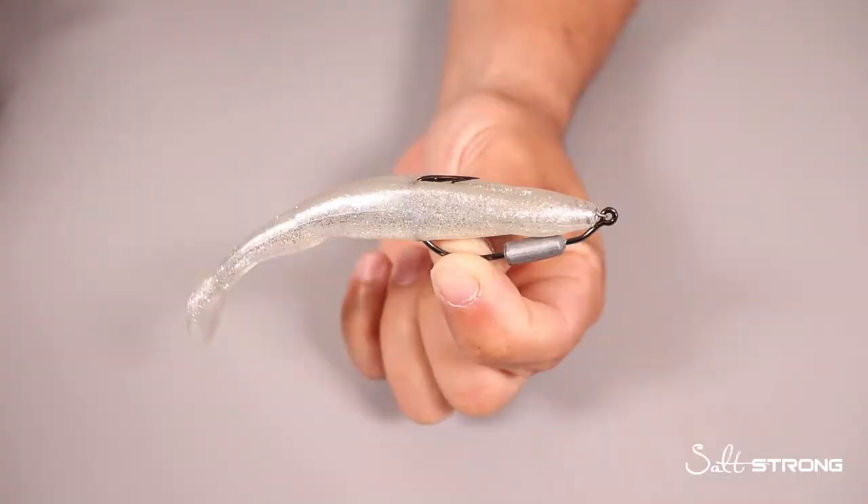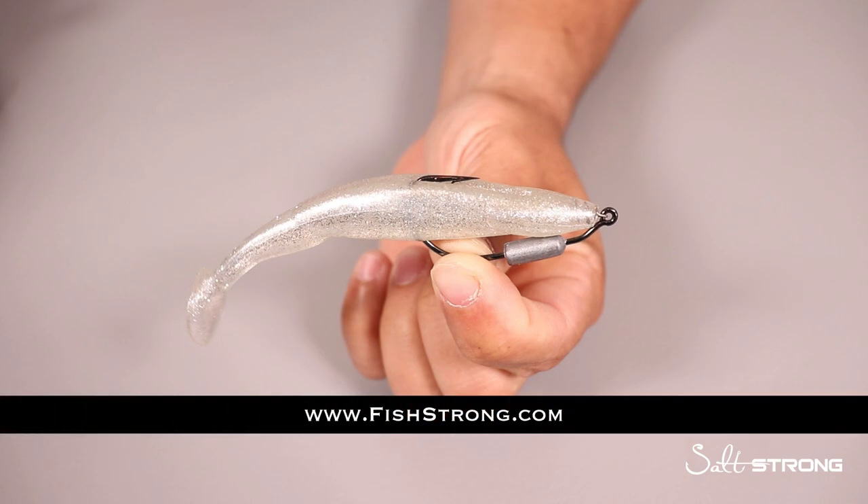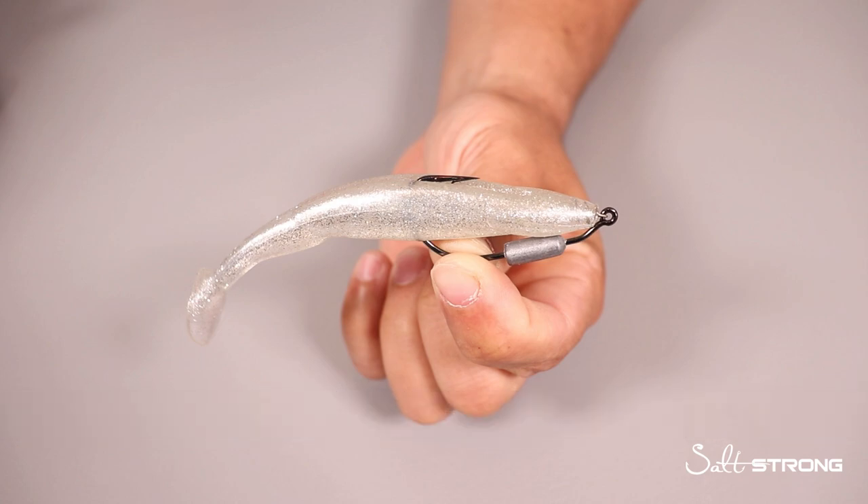Real quick, just to show the lure up close — this is the Slam Shady Bomber, a five inch paddle tail. Slam Shady refers to the color, and Bomber is the profile of the lure. I had it rigged up on a four-aught three-sixteenth ounce Owner Twist Lock hook. You can pick these lures and hooks up at fishstrong.com. These larger profiles in dirty water definitely help because that larger profile puts more of a disturbance and more vibration in the water, helping those fish dial in where that lure is.